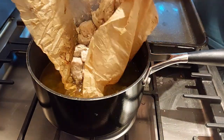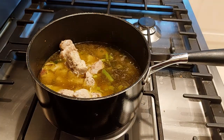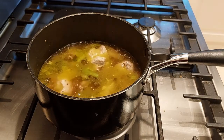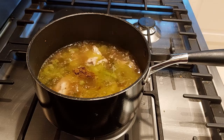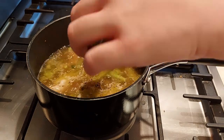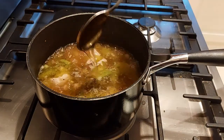You don't need to add the paper to the mix, and I would recommend not doing it — this was an accident. Give it a stir and bring it up to the boil before adding your cumin, your pepper, and your dill.